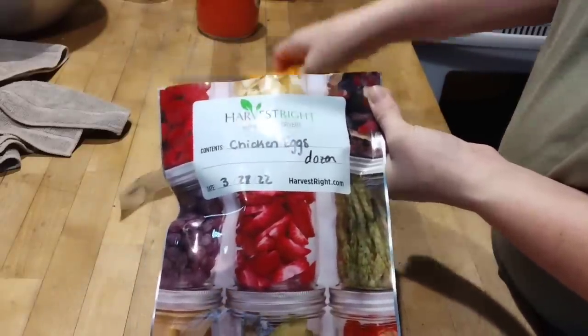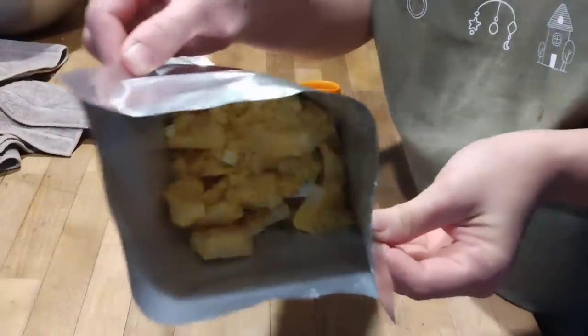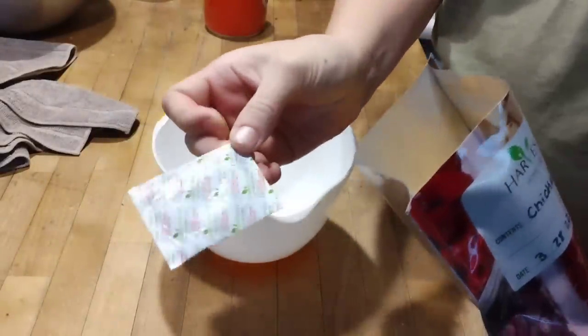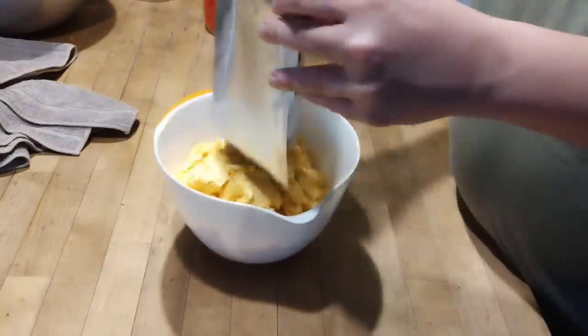I'm going to cut into our Mylar bag here. This Mylar bag can be reused — if I empty it and clean it out, we can just seal it and continue to keep using it. This oxygen absorber, however, cannot be reused, so we will get rid of that. And we're just going to dump the contents here into a bowl.